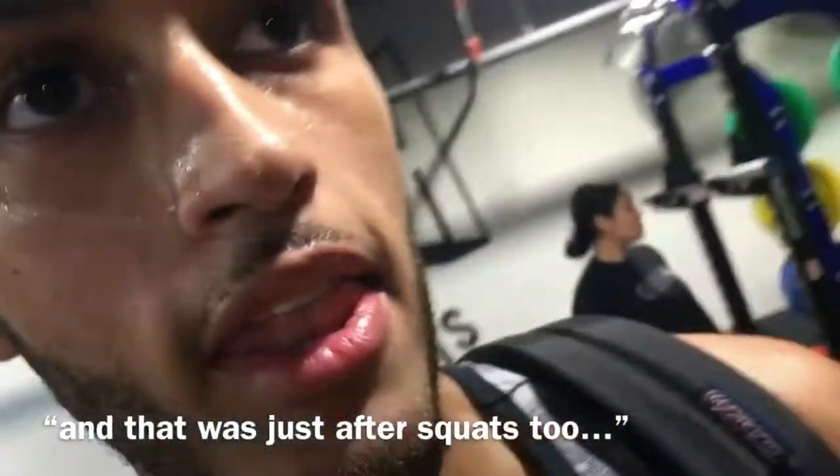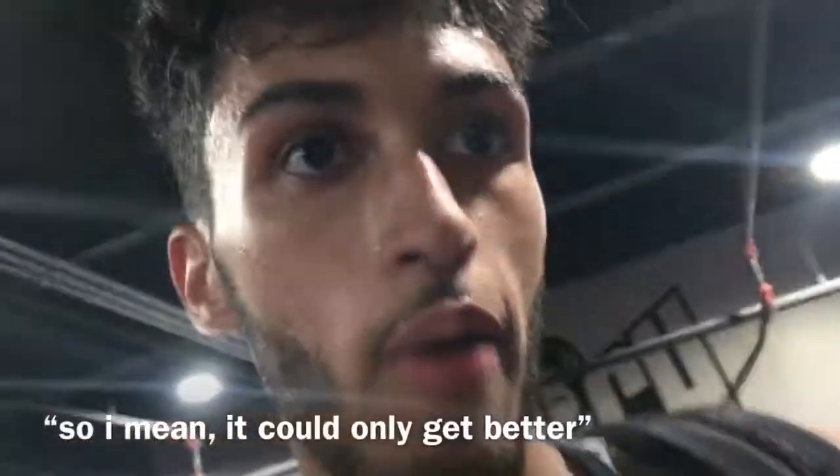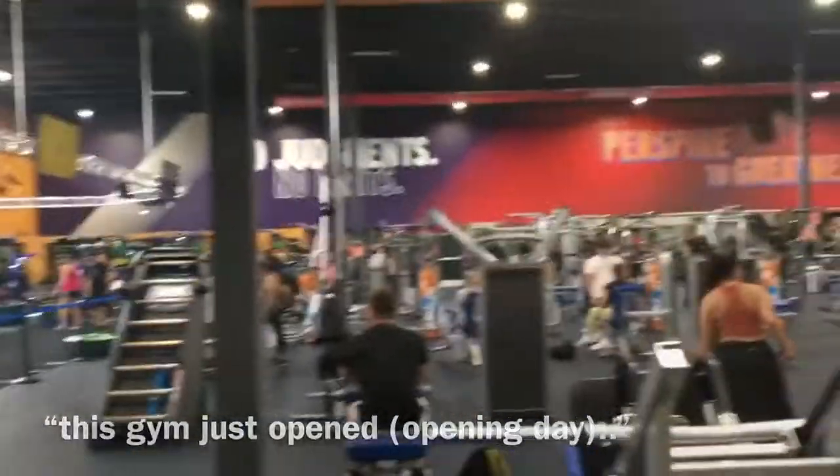I'm happy with it — it's just session one, and that was after squats too. It can only get better. This gym just opened so it's kind of busy.